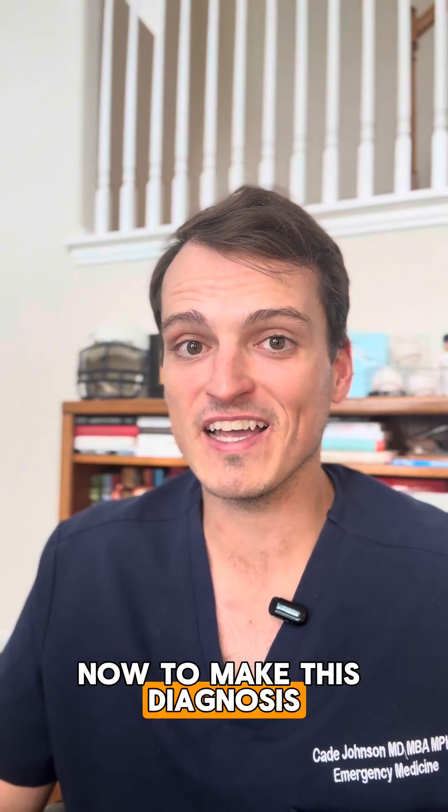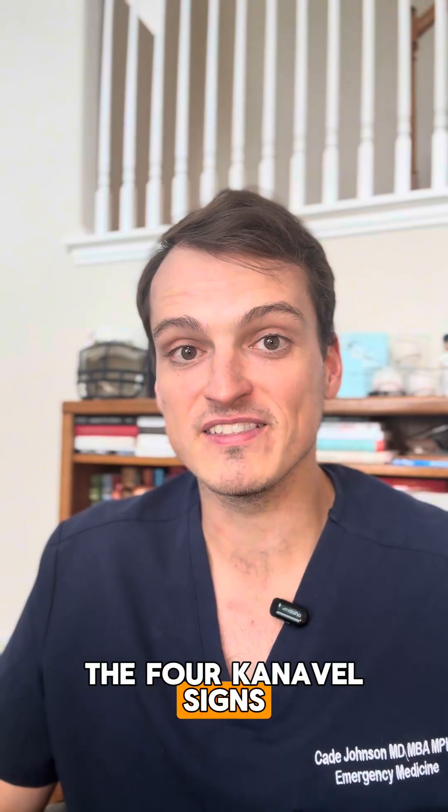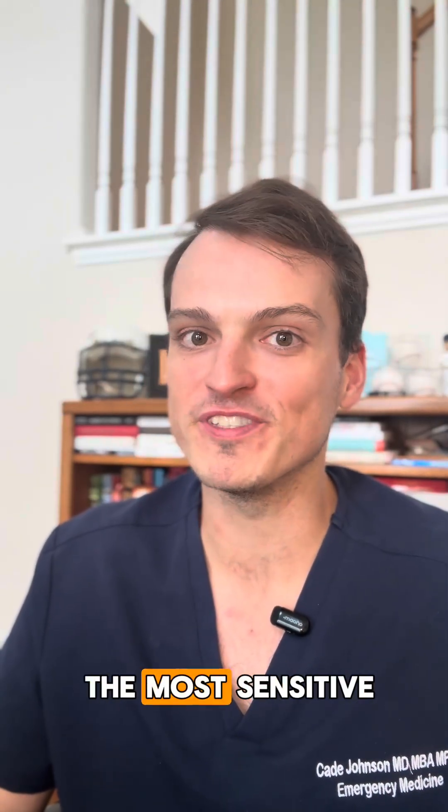Now, to make this diagnosis, you need to know the four Kanavel signs, and you have to know which one is the most sensitive.